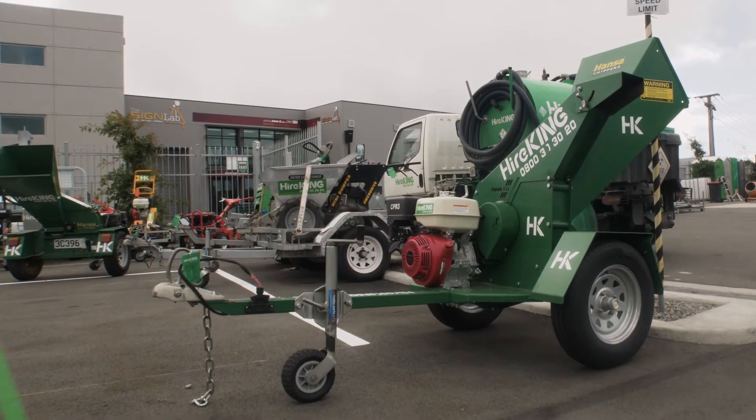90 millimeter petrol chipper. This chipper is user-friendly and easy to operate with a self-feeding action, capacity of approximately 90 millimeters. Suitable for garden maintenance, pruning, and tree removal. To convert wood into chips, feed the branches into the chipper.